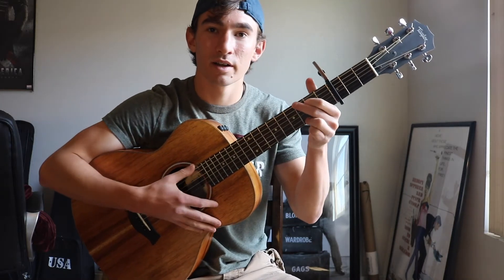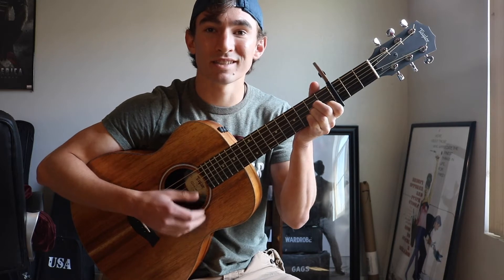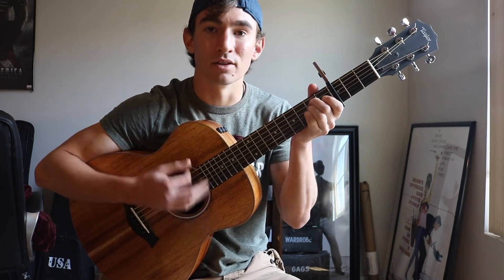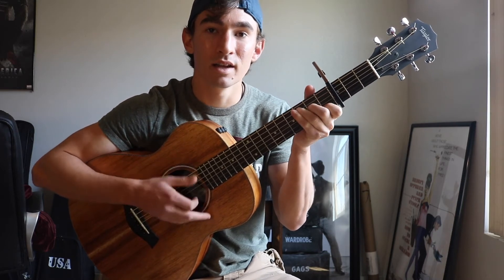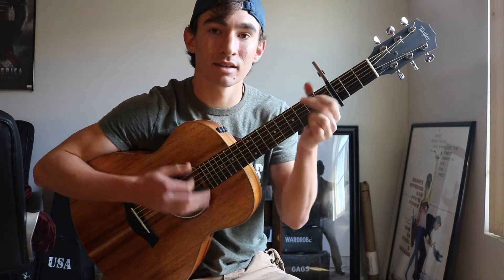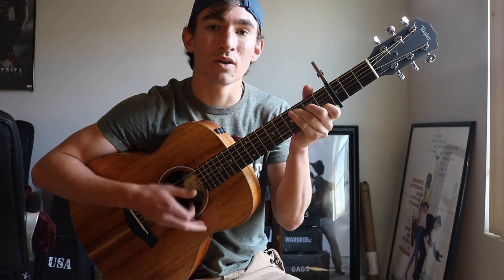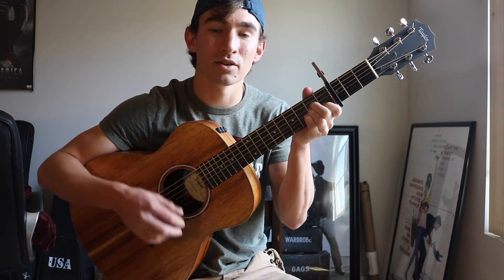Alright, and the first verse is going to go: all it takes is one flight, we'll be in the same time zone, looking through your timeline, seeing all the rainbows, I got an idea, and I know that's so crazy, I just want to see ya, oh I gotta ask. And then you go into the chorus.